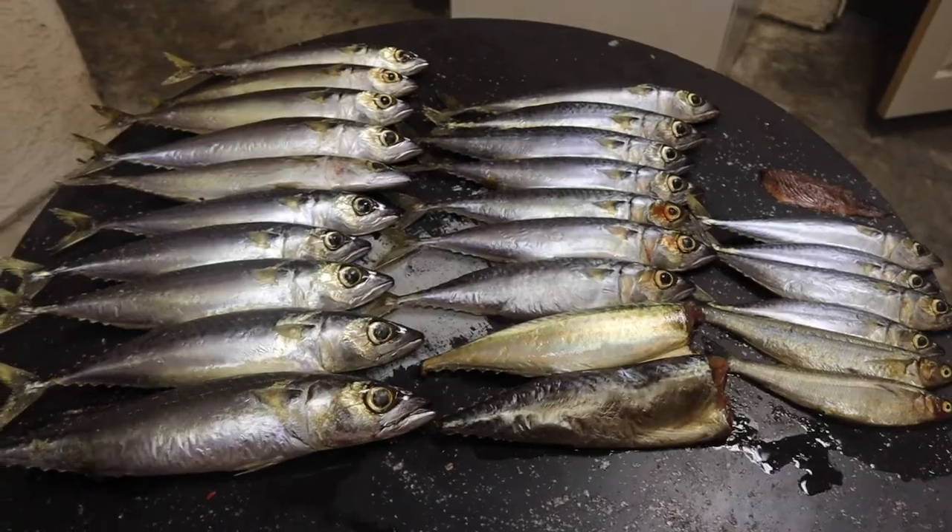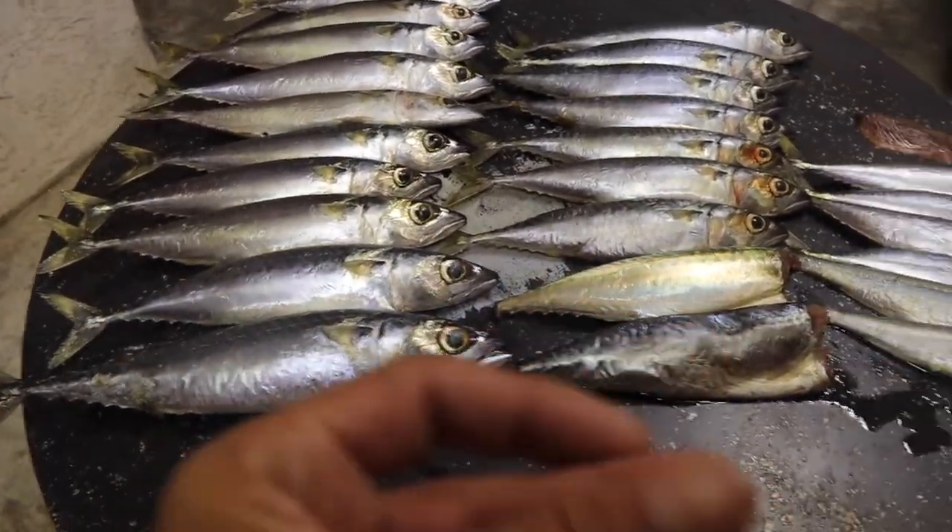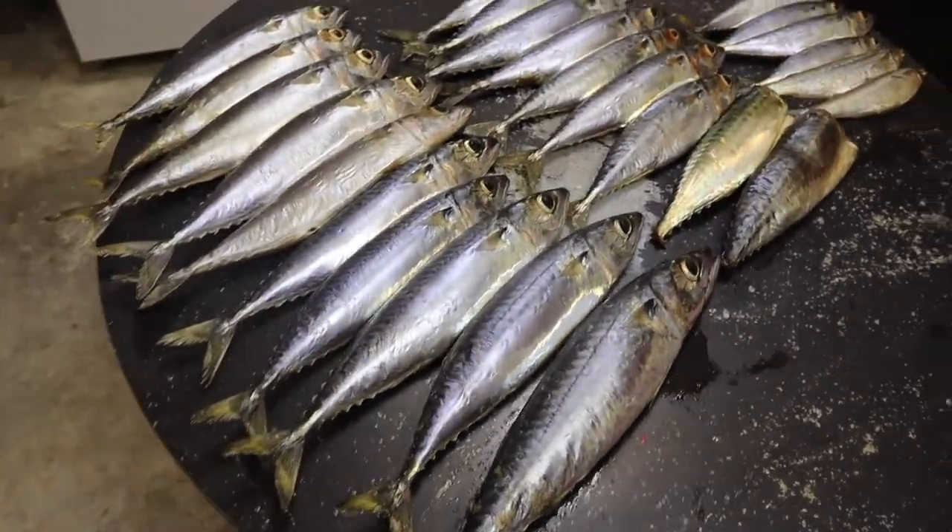Okay guys, now that the bass are full of food, we're going to go ahead and fillet some of those big mackerel, toast them up on the fire, and then eat them. So let's go ahead and fillet some of these mackerels — we're just going to take all these fish inside and fillet them all.